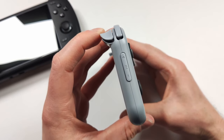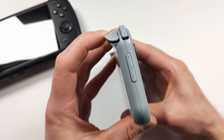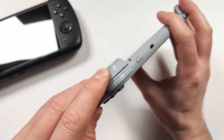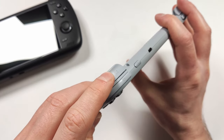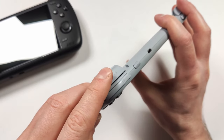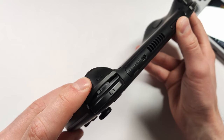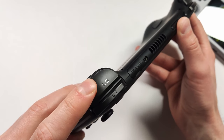I do hope that the Retroid Pocket 4 adds the analog triggers we see on the Retroid Pocket 2S. I like the shape of the triggers on the 3 Plus but I think they would be better if they were slightly taller, and we need them to be analog. The Odin 2 fixed this with larger, smoother triggers, and that's definitely something I hope to see in the Retroid Pocket 4.